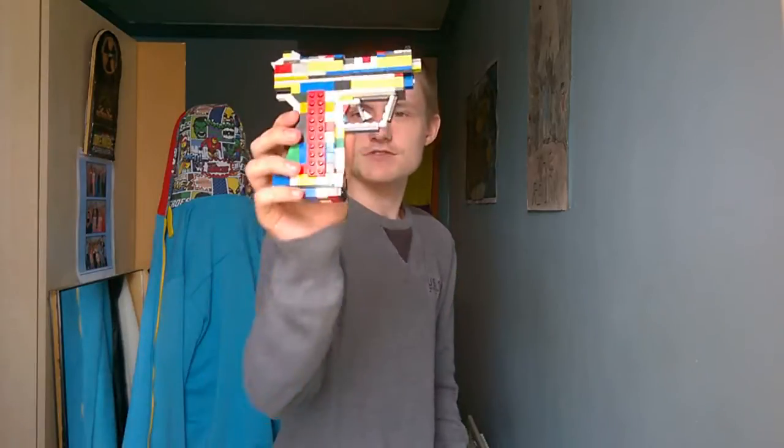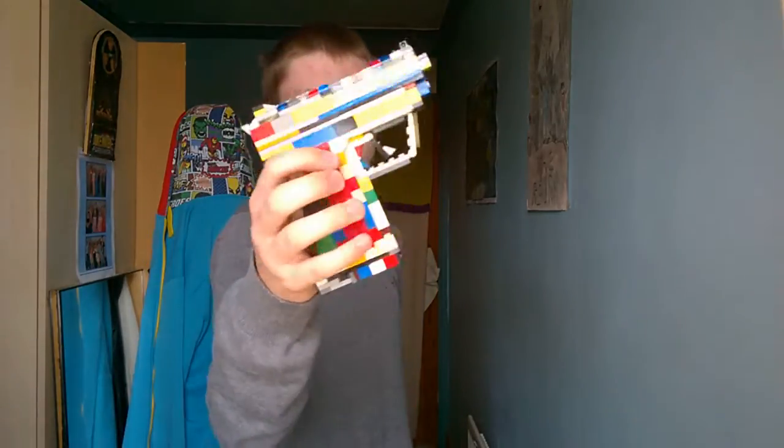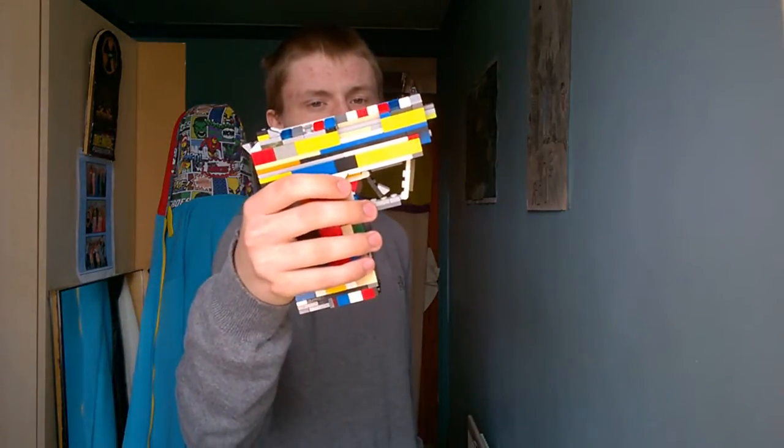Hello ladies and gentlemen and welcome to another episode of Lego Weaponry. Today we have another GTA 5 pistol — this is also another idea of mine. I like this pistol because it is quite small for what it is and it's kind of an adorable thing. Anyway, let's have a look at this thing — this is called the SNS pistol.